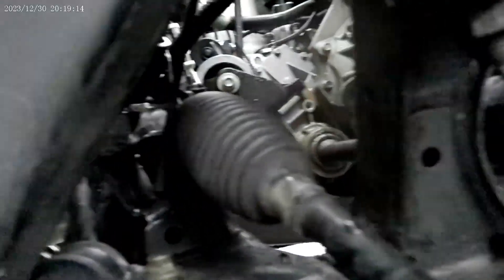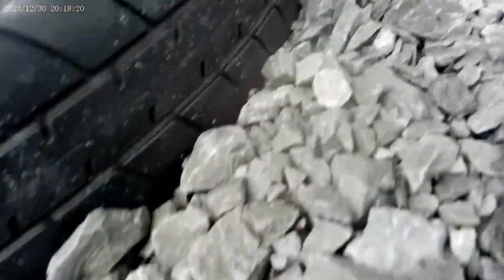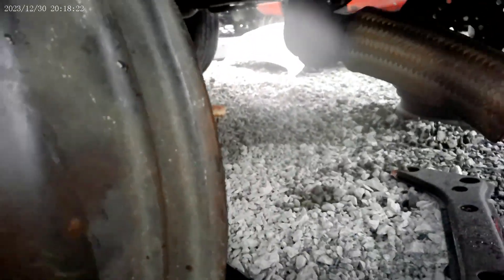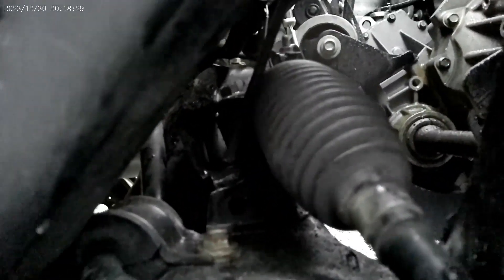Tie rods are already off. You're going to see what it takes to get back up in there and remove that. Let's go. Using a diversity tool trying to get to the rack and pinion on this 07 Ford Escape.